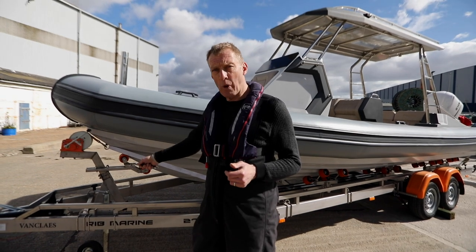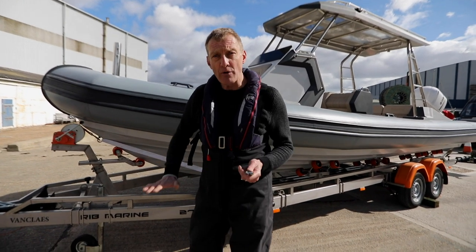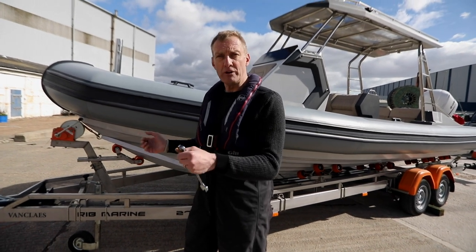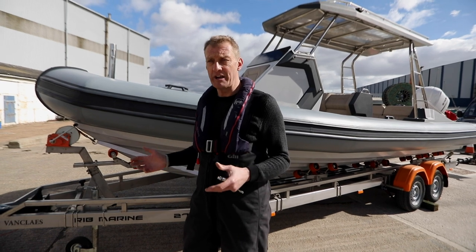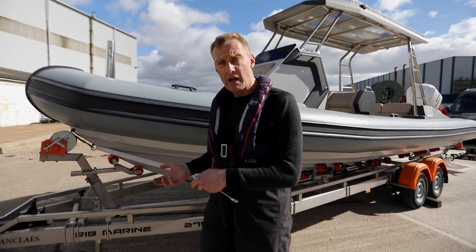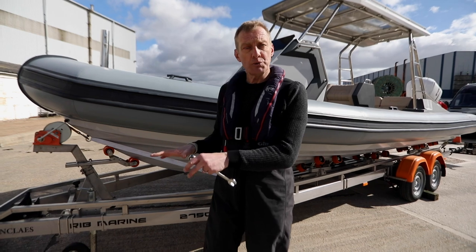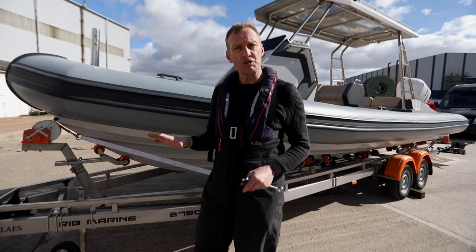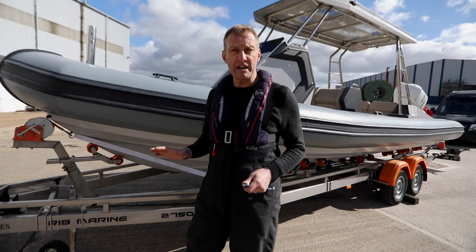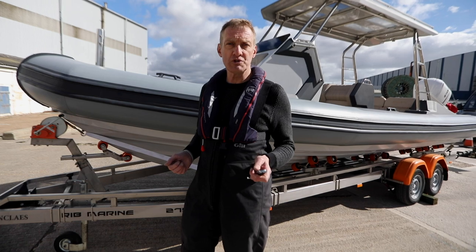If you've got too much weight on the bow of the boat — the front of the trailer — that pushes down on the rear of your car, meaning your front wheels, which do the steering and most of the braking, are far too light. That's really dangerous. Conversely, if there's too much weight on the rear of the trailer and the nose weight is too light, the trailer can fishtail and become very hard to control. So it's not just common sense — it's a real safety issue.